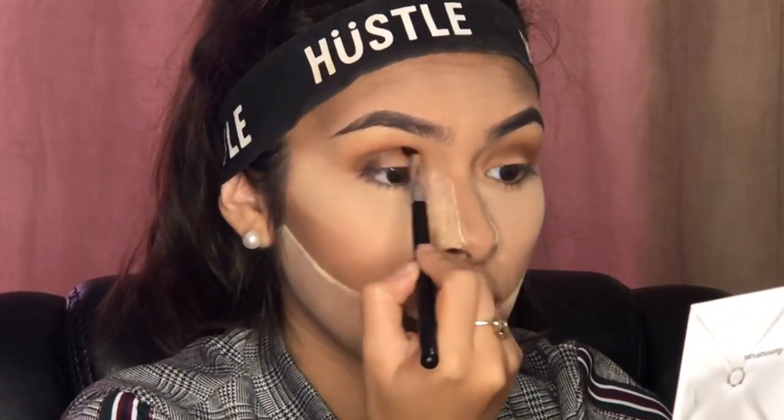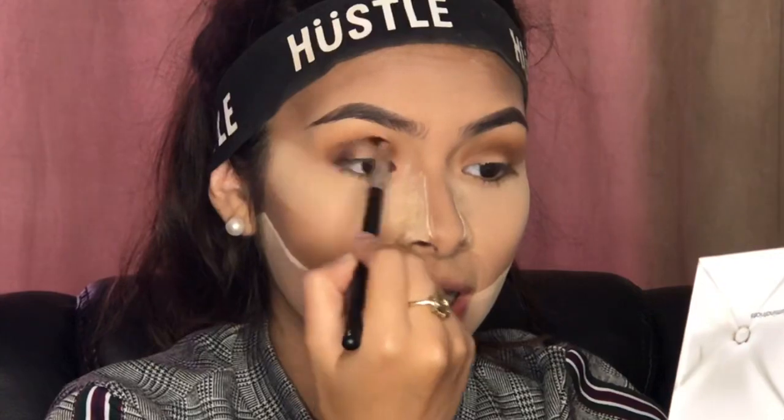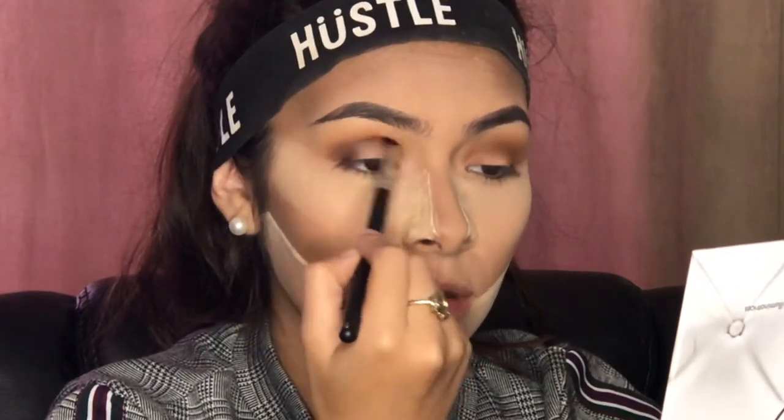I applied the darker shade on the outer part of my eye and dragged it into the crease. It's very easy — you don't have to do it exactly the way I'm doing it. If there's an easier way for you, go ahead and do it. I'm just trying to show you guys what I know.